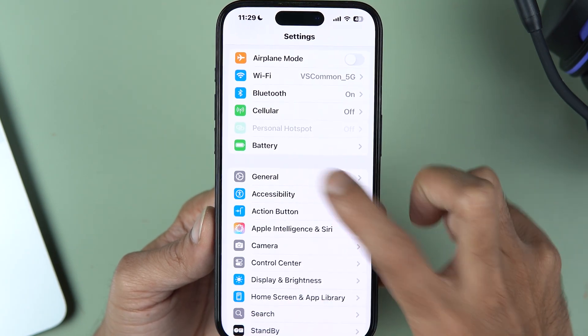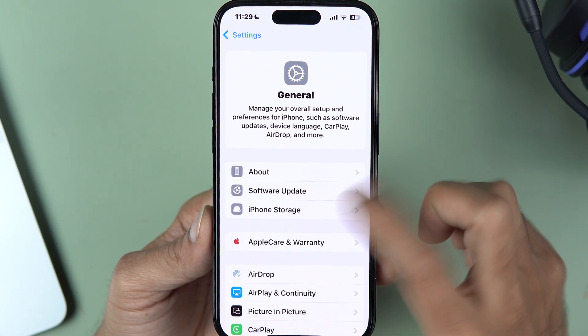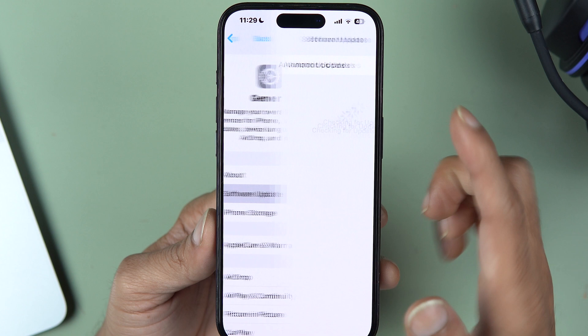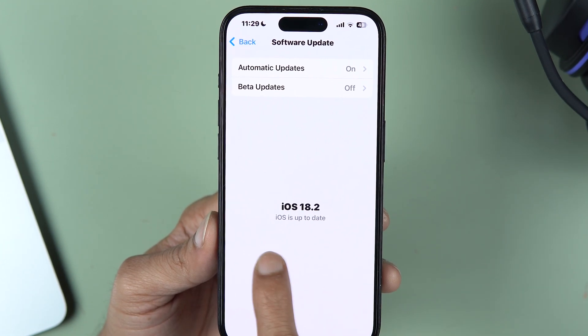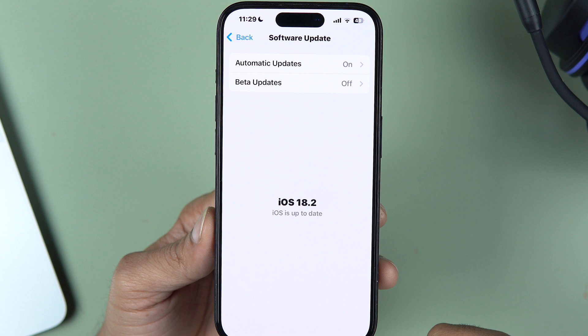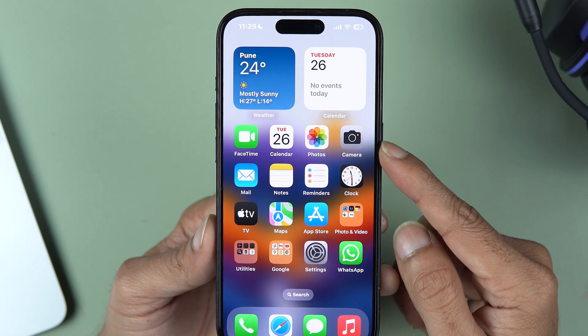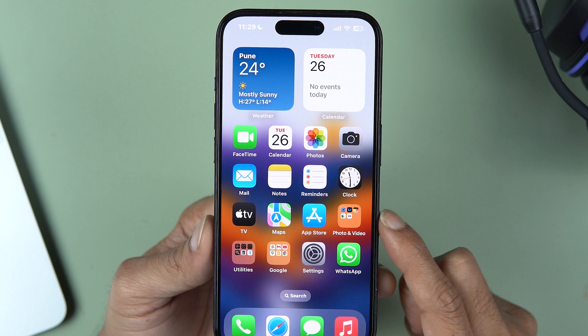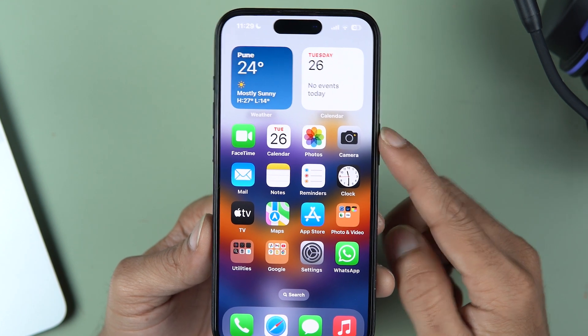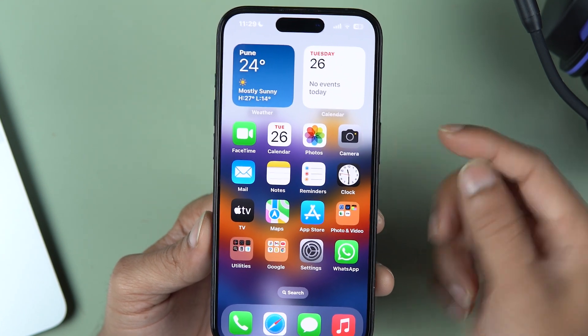First of all, you need to make sure which iOS version your iPhone is updated to. Go to Settings, go to General, and then select Software Update. Make sure your iPhone is updated to iOS 18, because this feature is only available on iOS 18. Once you update your iPhone to iOS 18, the feature will be automatically added to the Camera application.